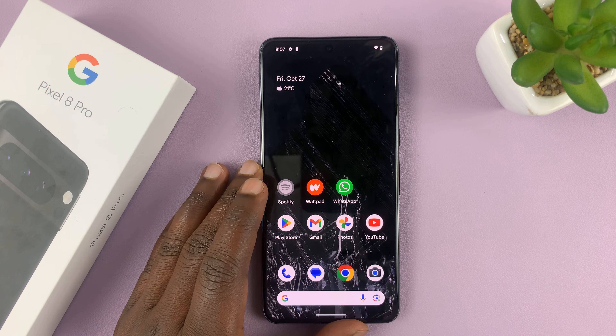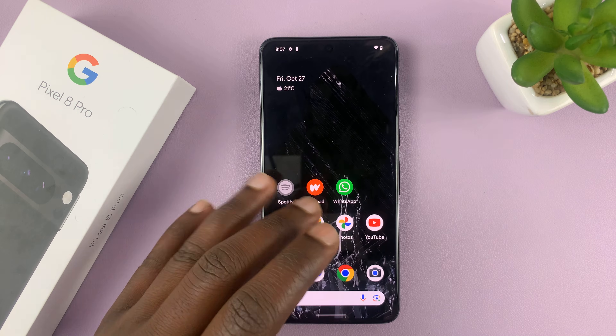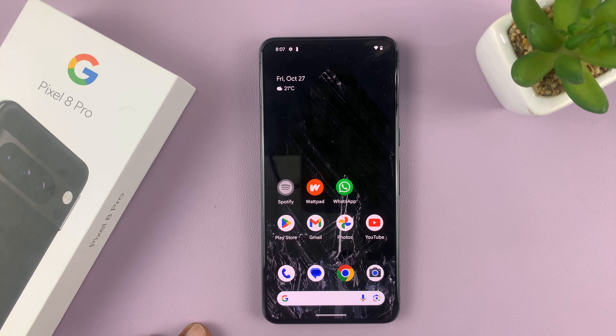In today's tech tip, I'll be showing you how to turn off the camera shutter sound and other camera sounds on your Google Pixel 8 or Pixel 8 Pro.